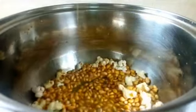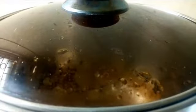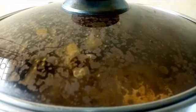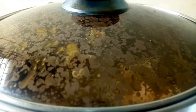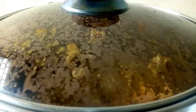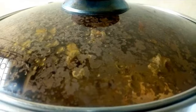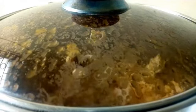Don't mind the lumpy sugar — they will all dissolve, so no worries. Our popcorn has started popping. Please, this should be done on low heat.